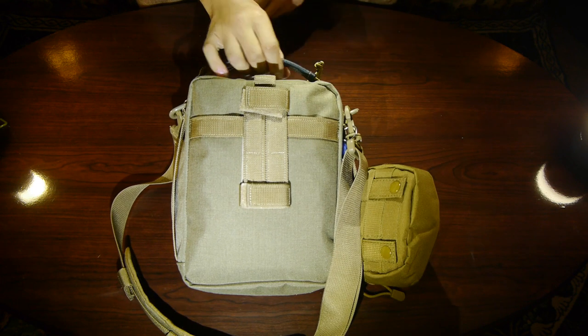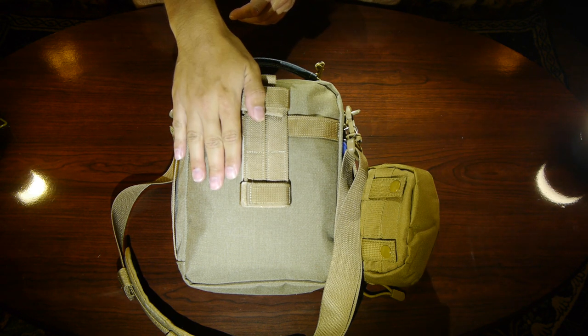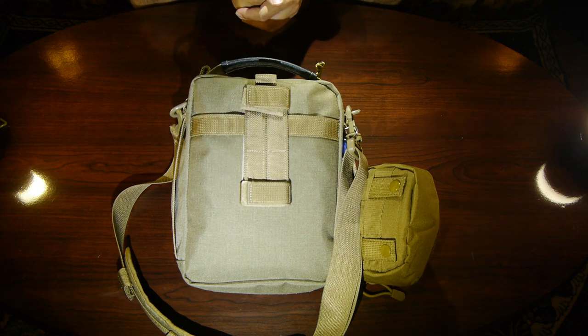This is the back side of the bag — it's a Maxpedition Neat Freak. In the back I have some cables and paracord for tying up the antenna system.